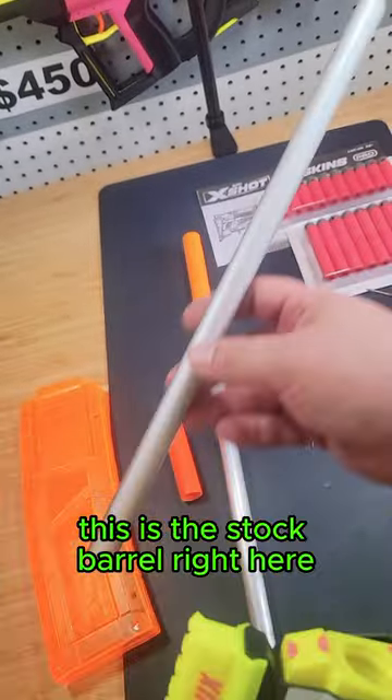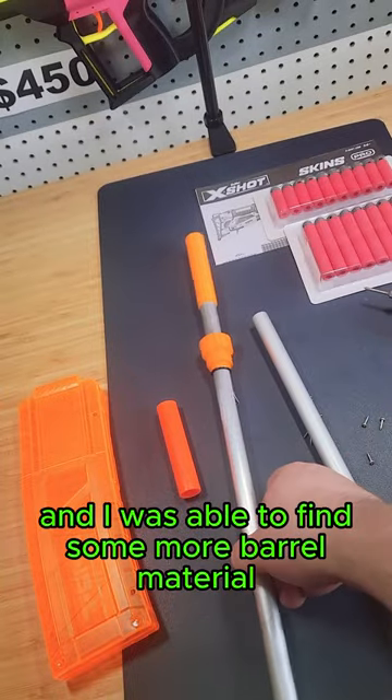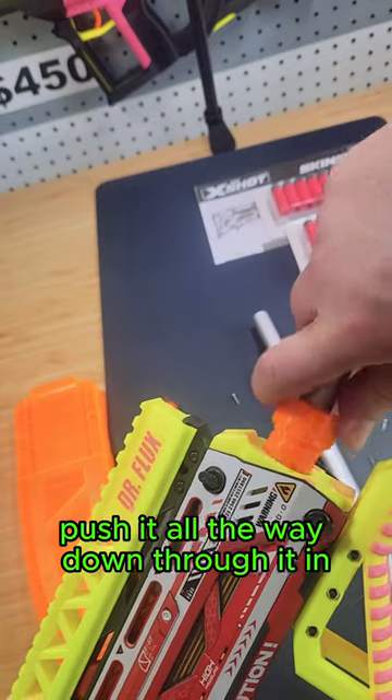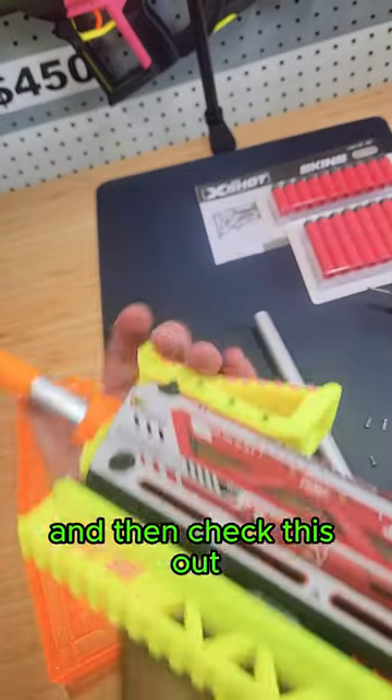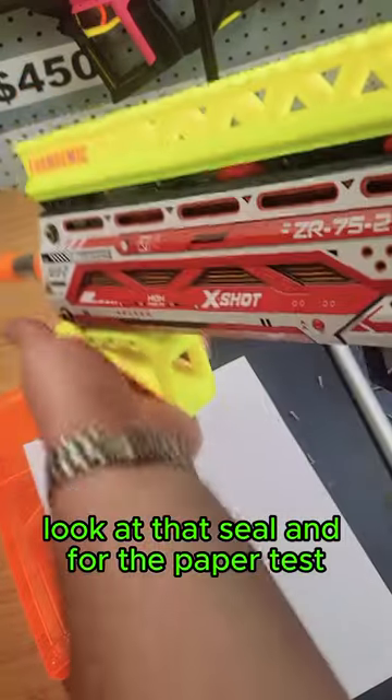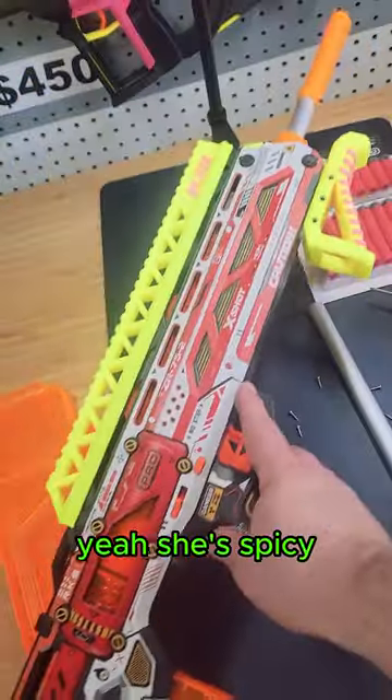Now that we have this collet installed, we can actually swap our barrels out. This is the stock barrel right here, and I was able to find some more barrel material — just slide it in there and push it all the way down. And then check this out — look at that seal. She's spicy!